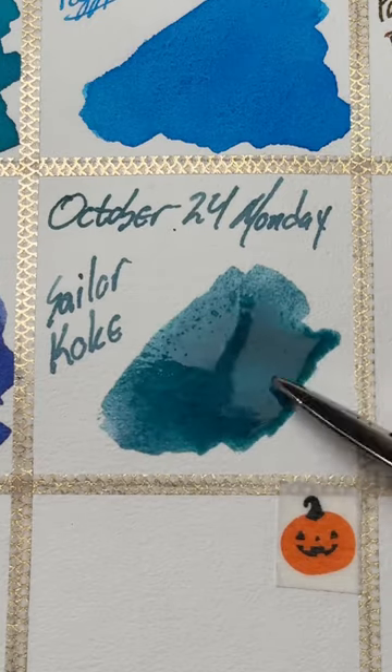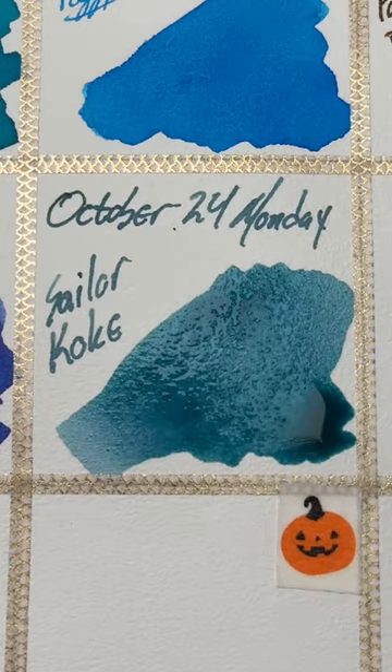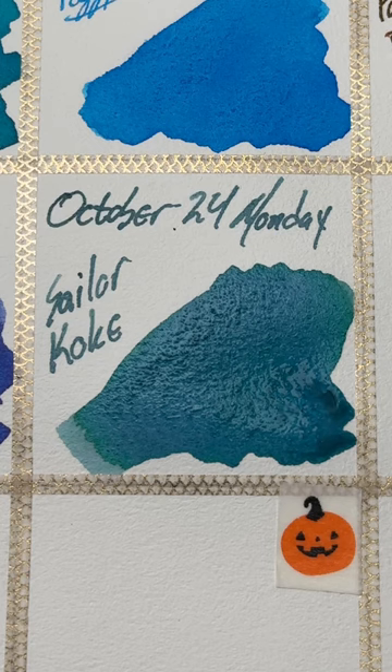But it reminds me for some reason of winter, and it's got a lot of cool colors in there. Not as extreme as other Sailor inks like Seiki or Amomoyoi and that line, but it does dry into some really interesting shades.